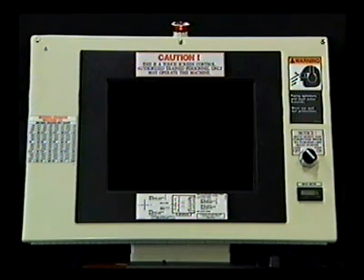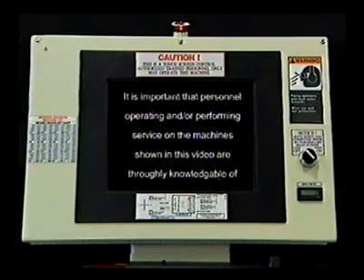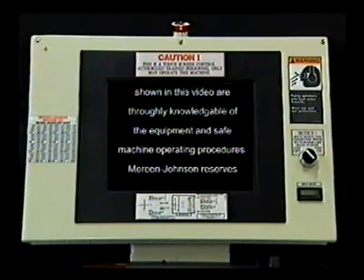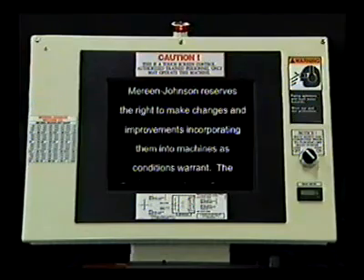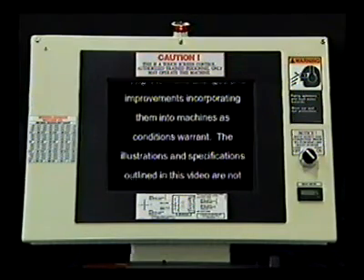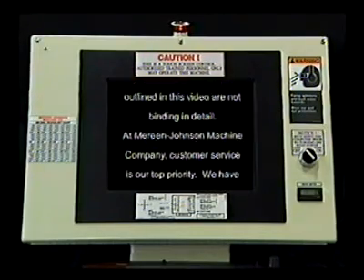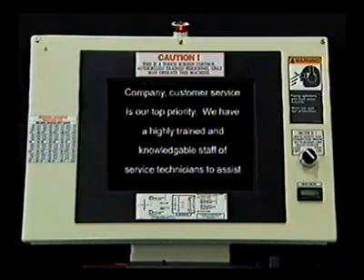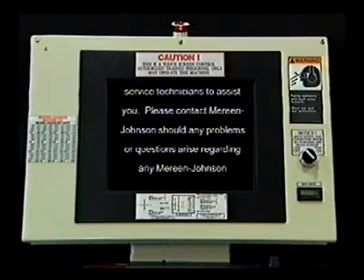It is important that personnel operating and/or performing service on the machines shown in this video are thoroughly knowledgeable of the equipment and safe machine operating procedures. Marine Johnson reserves the right to make changes and improvements, incorporating them into machines as conditions warrant. The illustrations and specifications outlined in this video are not binding in detail. At Marine Johnson Machine Company, customer service is our top priority. We have a highly trained and knowledgeable staff of service technicians to assist you.